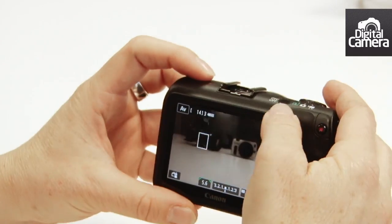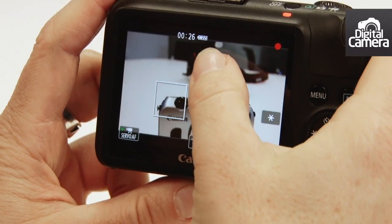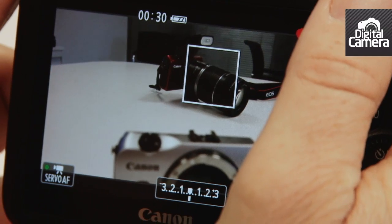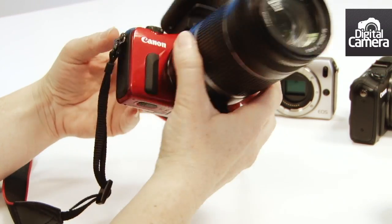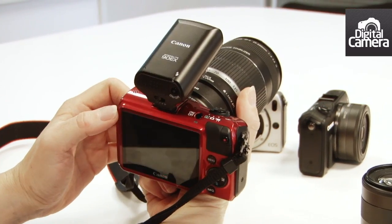Because it's got the hybrid AF system, the camera can autofocus during video just like the 650D. There's no flash built in, but this 90EX speedlight comes in the box.